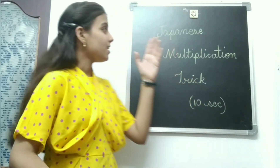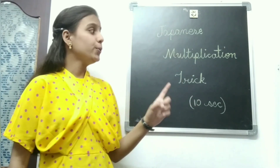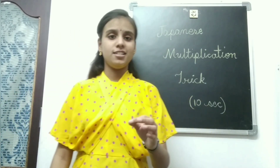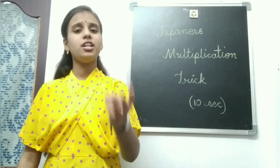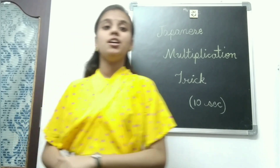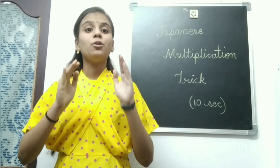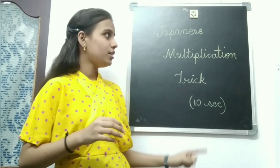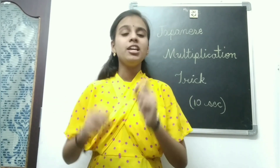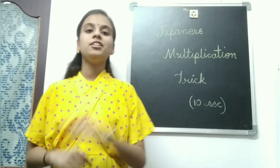But have you ever wondered that multiplication would be easier than the method you follow? Yes, it is the Japanese multiplication trick. And by using this trick, you can multiply in just 10 seconds — no matter how many digits, 2 digits, 3 digits, or 4 digits. We are going to learn this in this video, and by the end, you will multiply 321 into 23 in just 10 seconds.